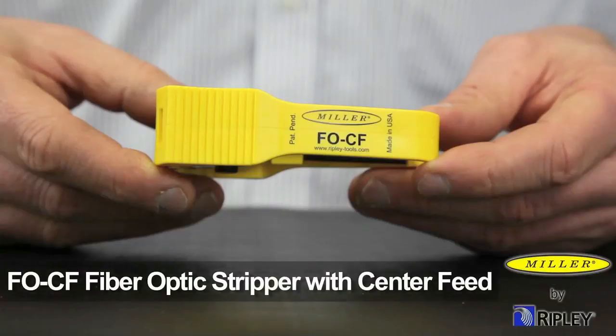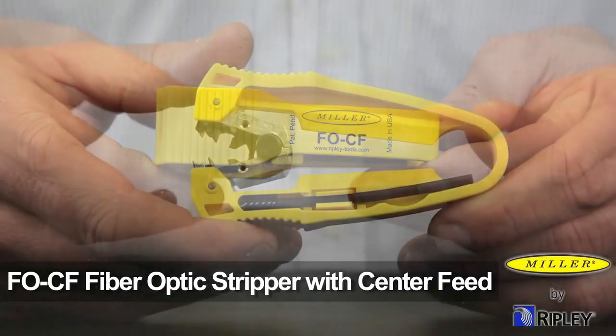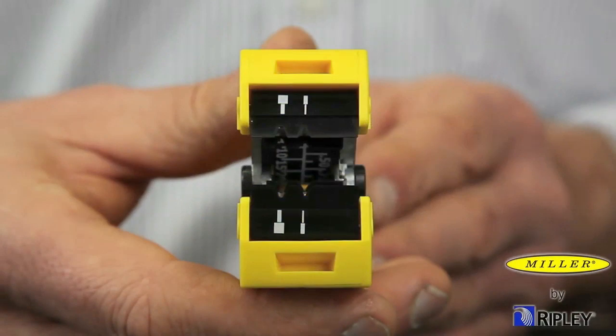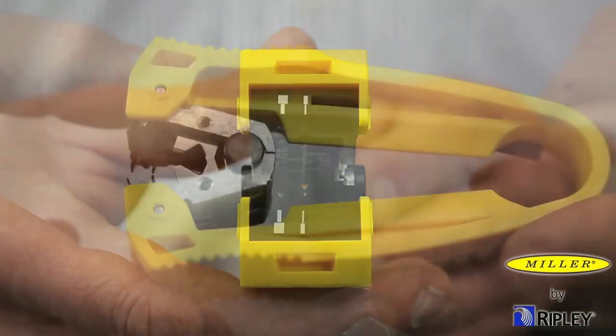The Miller FOCF fiber optic stripper with center feed design allows for longitudinal approach fiber stripping while being compact, lightweight and ergonomic.